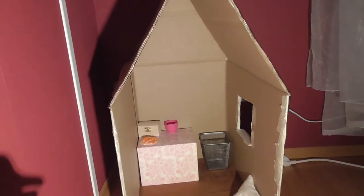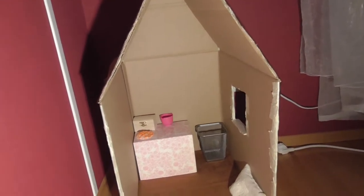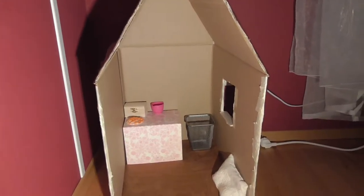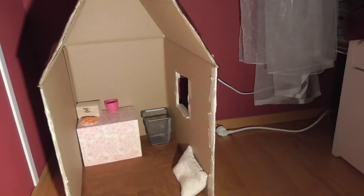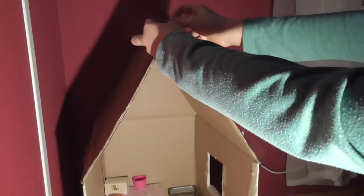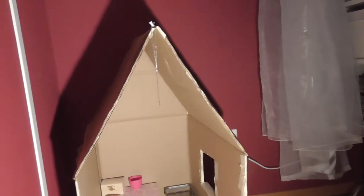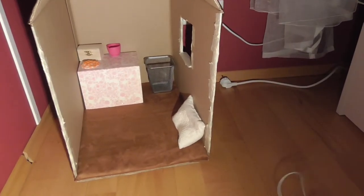Hey guys, it's Kim and Joanna, and today we're decorating our little dollhouse for Christmas, so let's get started! First, let's put a star on the top. Next, of course, we need some lights, so let's put the lights on. We put them over the roof.